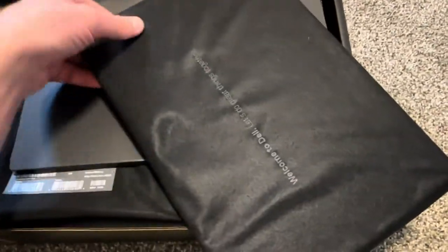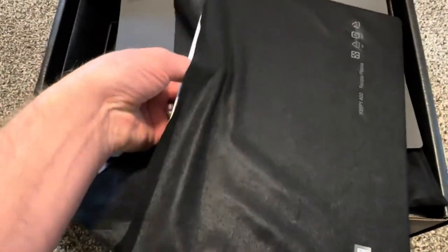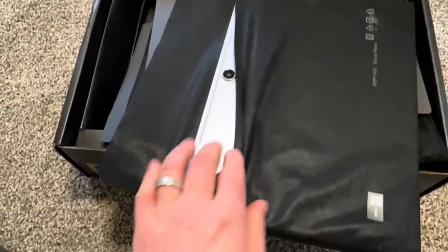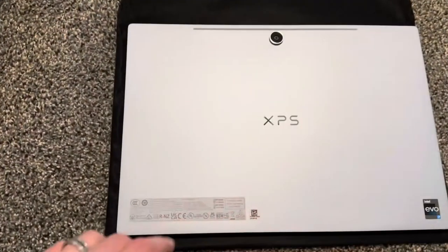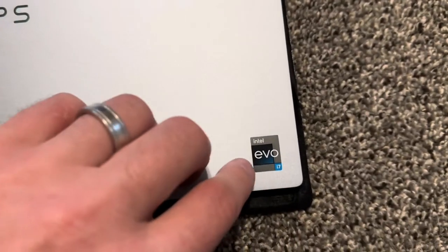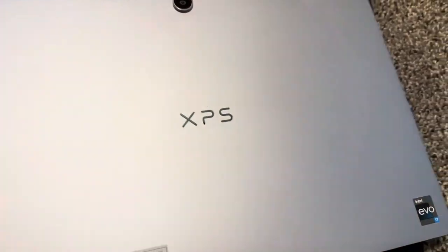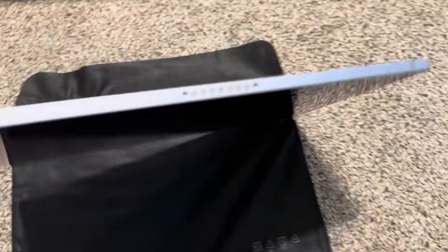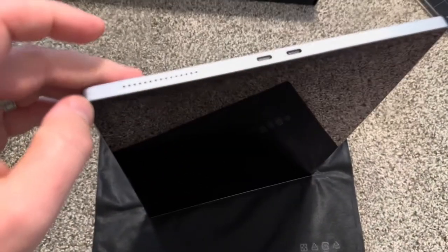Now we take a look at the laptop. It feels more like a tablet since the keyboard is separate. Look at this camera — I didn't find the serial number here but there's a large camera and 'XPS' branding. It has an i7 12th gen, super fast. This should be the speakers, and here is where we connect the keyboard — we'll do that later. There's a Thunderbolt USB-C port as well.